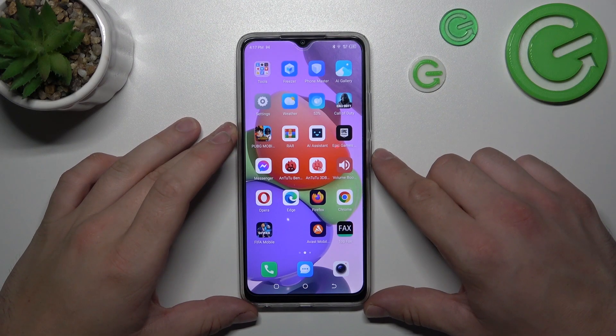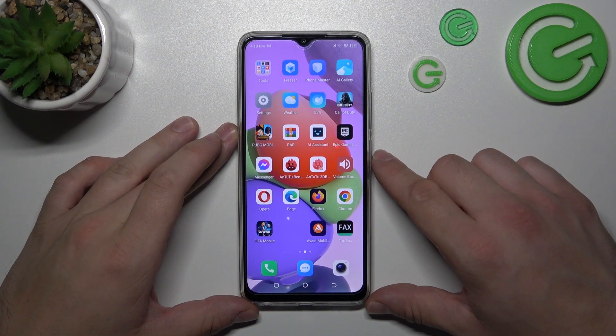Hello. In front of me, I've got Technopop7. In this video, I'll show you all unlock methods.